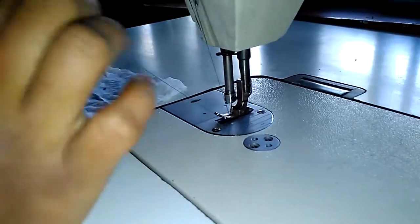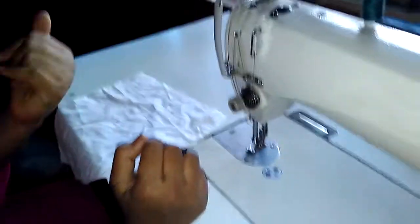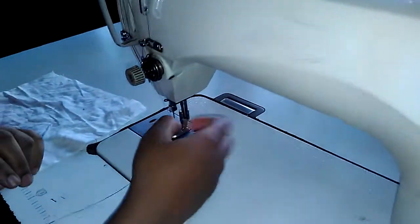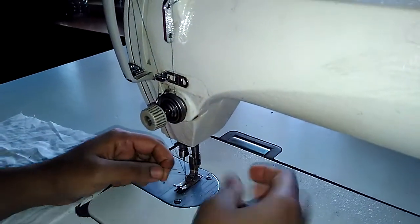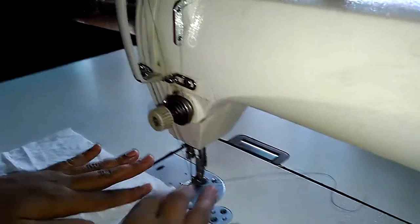Before starting stitching, you need to get the thread from the bobbin case. Just once or twice roll this circle and the thread will come out. See, the thread has come out — now we can start sewing the material.